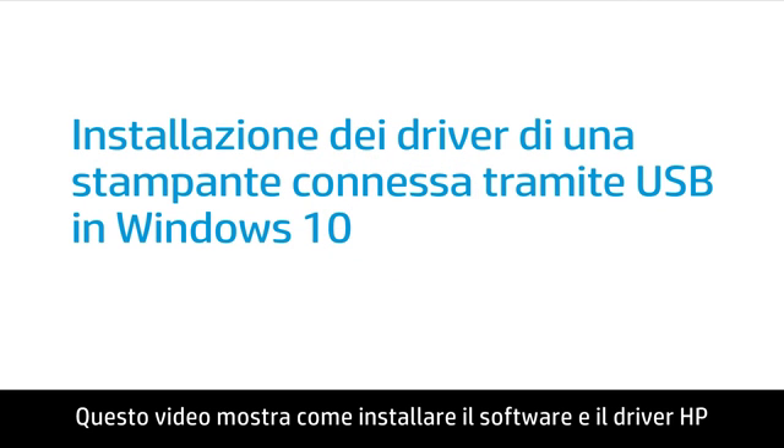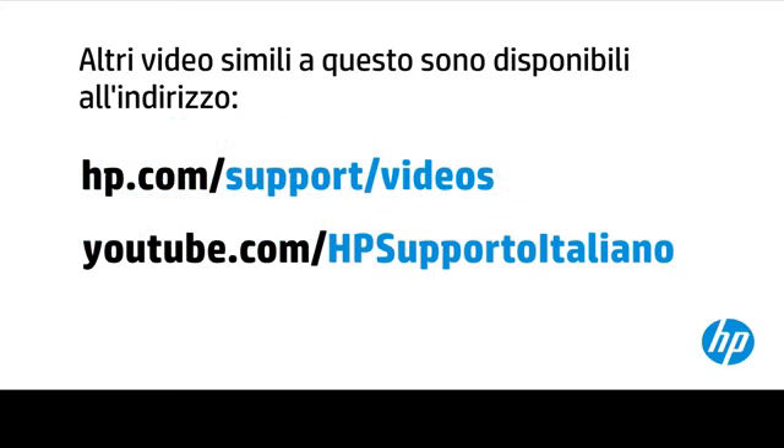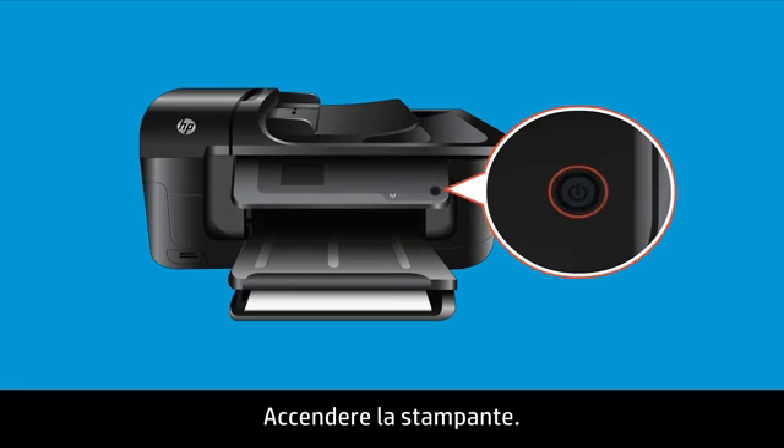This video shows how to install the HP software and driver for your USB-connected printer in Windows 10. Turn on the printer.